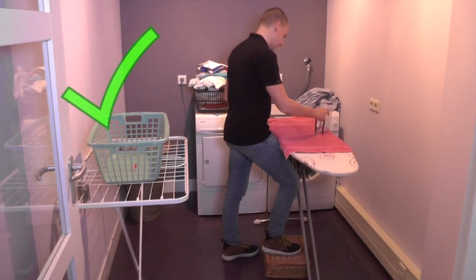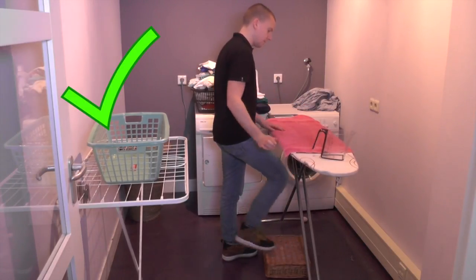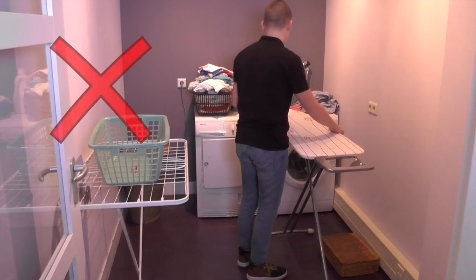The best way of ironing is to use a little step underneath the ironing board. This prevents the lower back from bending. Also keep in mind to take a break and move yourself regularly.